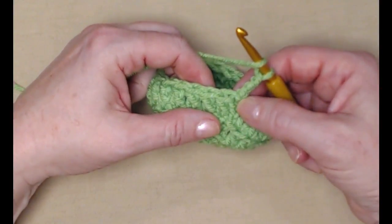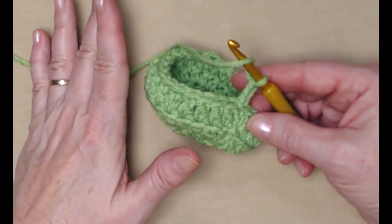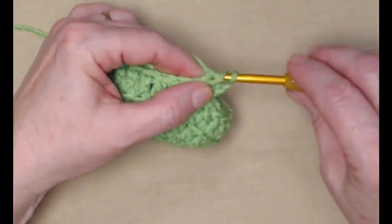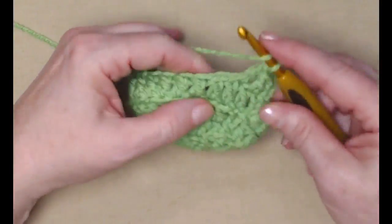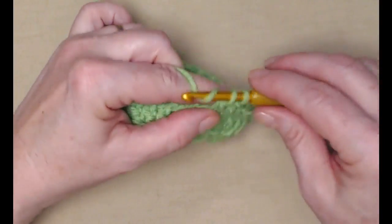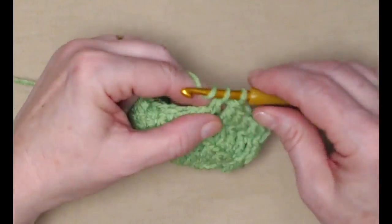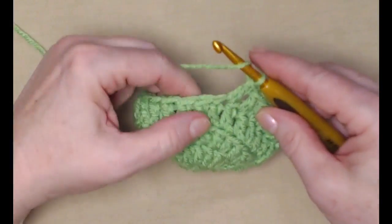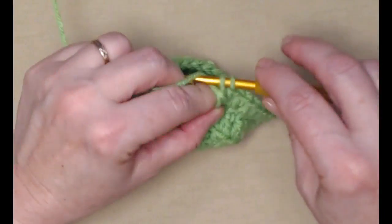I joined to my chain three and chained three. Now for row five, we're not going to be stitching in the back loops anymore on this project. We're just going to stitch one double crochet in each double crochet around. We're going to have 25 double crochets because we're not adding or subtracting any stitches — no more back loop only. We're just stitching one double crochet in each of those double crochet stitches around, then we'll join back to our chain three.